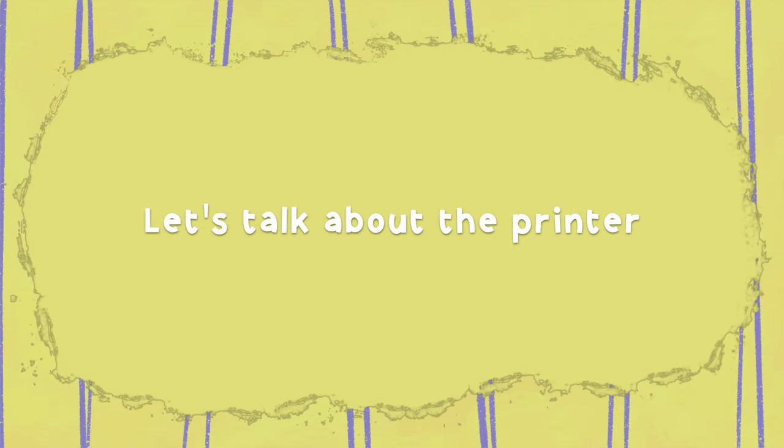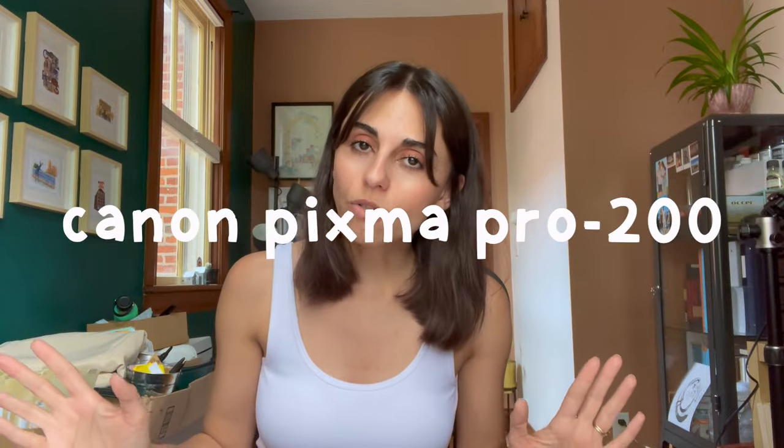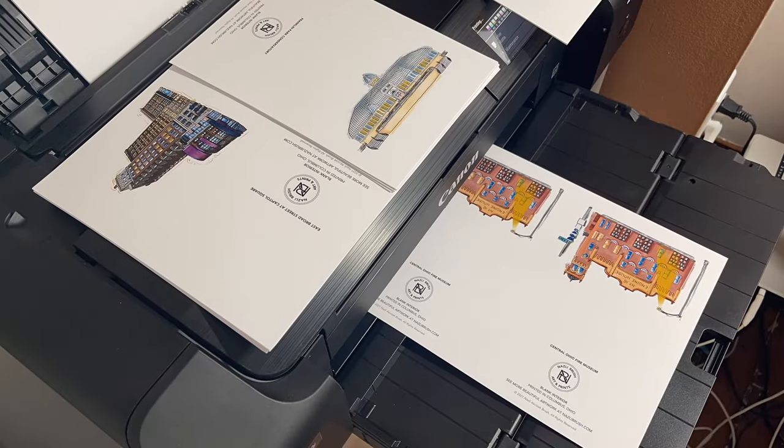Before it gets too long, let's jump into the questions. The first question is what kind of printer I use. I want to make this clear because I have a better printer than just a greeting card printer. The printer I use is the Canon PIXMA Pro 200 — it is a very good home-style professional printer. The purchase price I'll put on screen because I don't remember the exact number, but I'm quite happy with it.